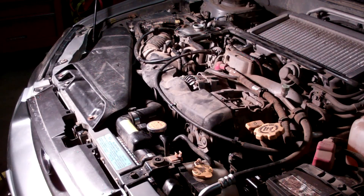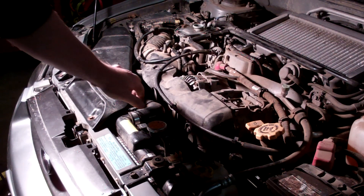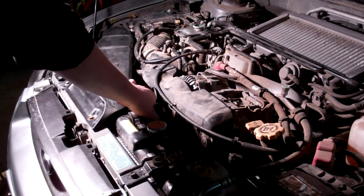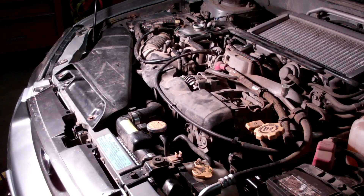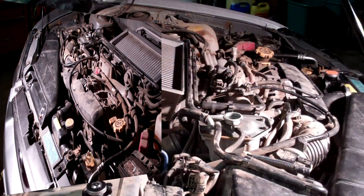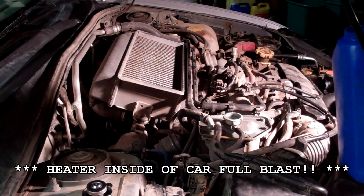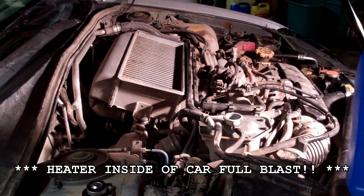Air comes out. We also like to squeeze this upper hose, but just be very careful not to get your hands anywhere in the belt area — this kind of helps the air come out. The only things we have left to do is put our skid plate or splash guard back on if you had one, replace that, and we'll keep this coolant tank topped off while it's running with the heater on full blast.